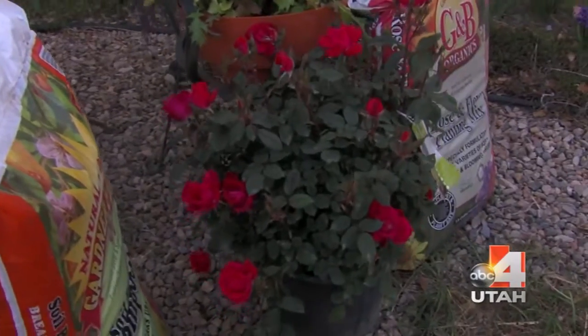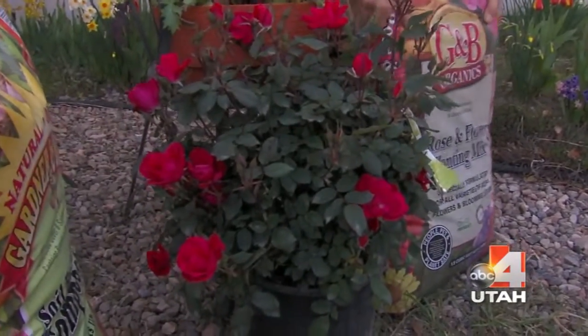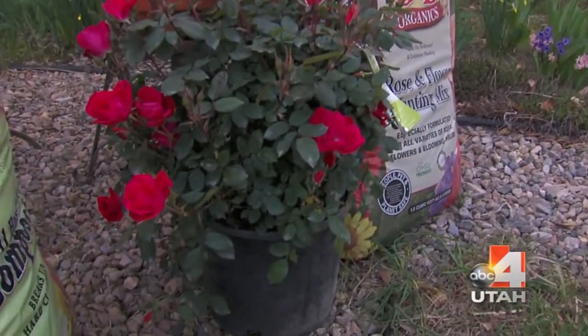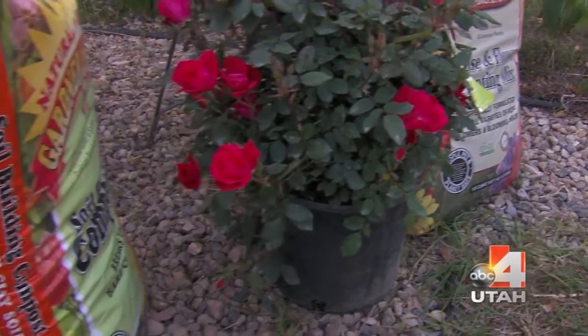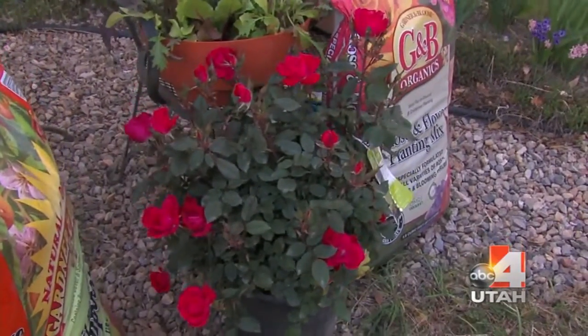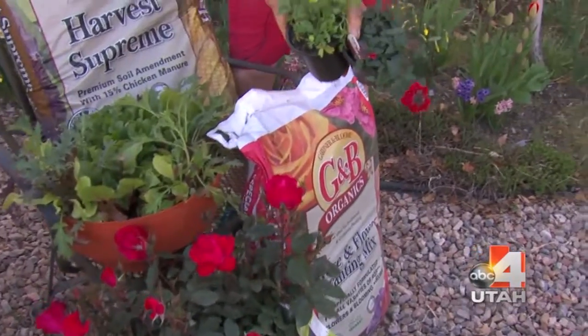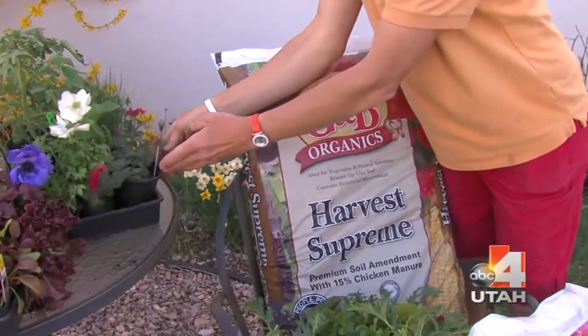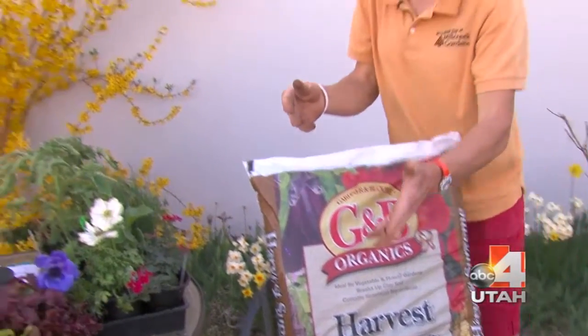For example, take this beautiful rose bush here. There's a special compost for roses and flowers called Gardener and Bloom Rose and Flower Planting Mix. You dig a hole a little larger, mix this into the backfill soil at 30 to 50 percent — whether you're planting verbenas, anemones, petunias, marigolds, or anything. This planting mix will help your plants bloom and grow much better.